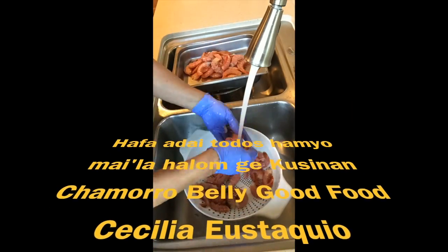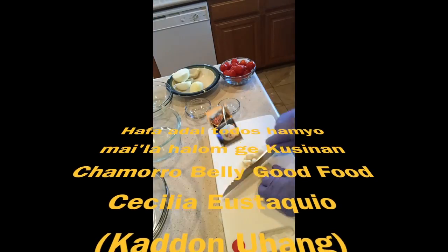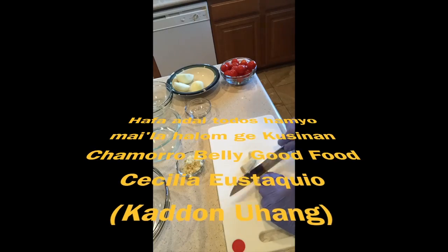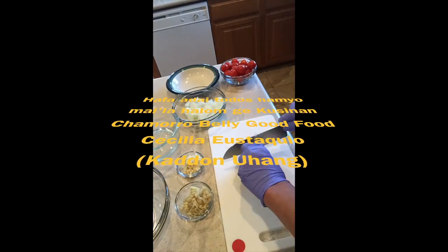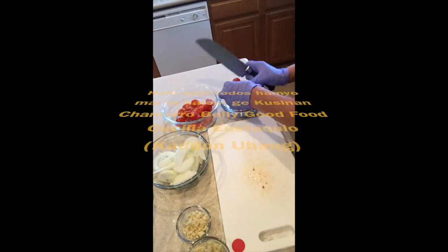You use 2 libras of shrimp. You use 1-5 lbs for the dish. You use 1 piece of garlic. You use 1-5 lbs for the dish. You use 1-5 lbs of striped tomatoes.